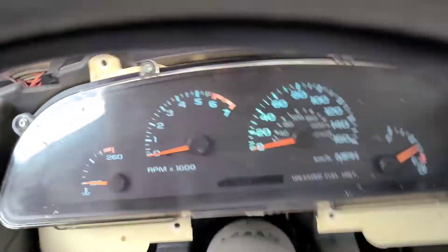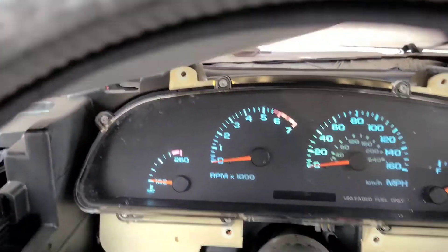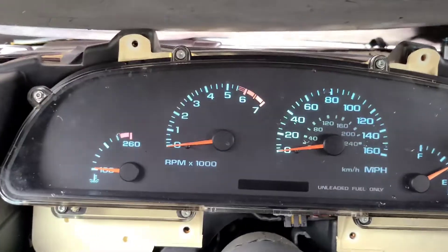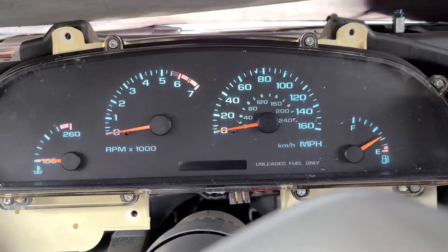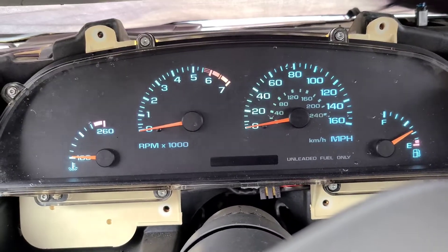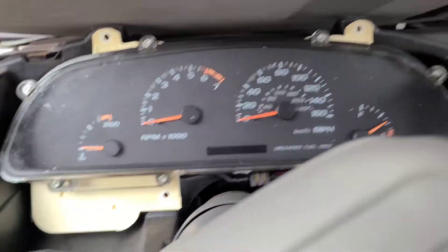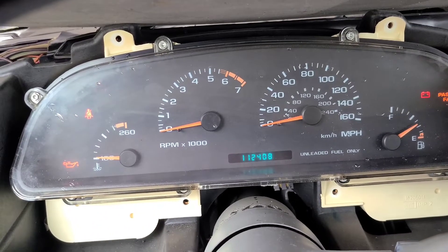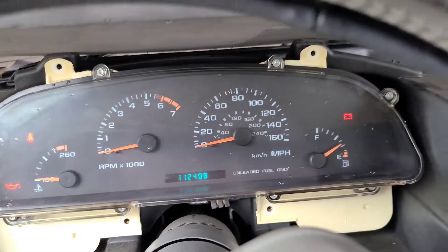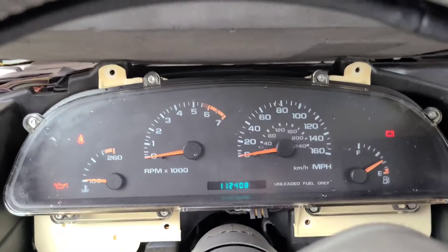The LED lights I put on there seem to be working. Can't get this any darker, but yeah — it works! 112,000 miles. Oh wow, I thought it was gonna be closer to like 150 or 175.